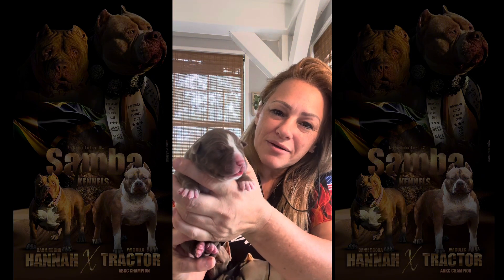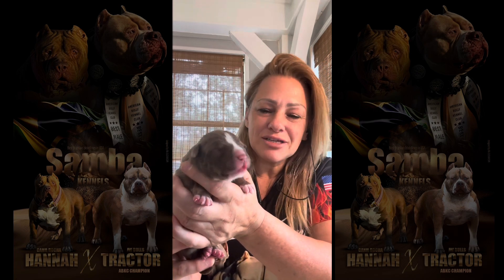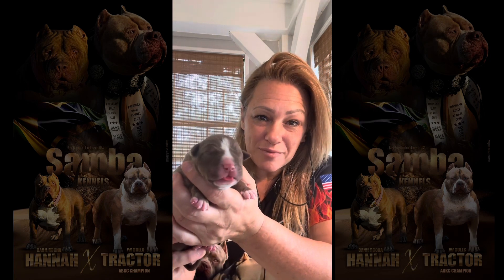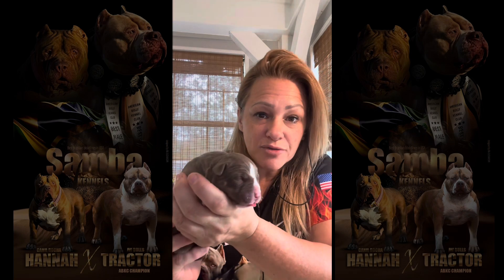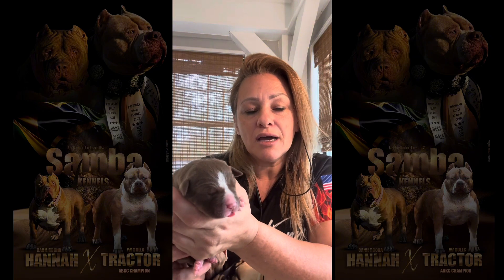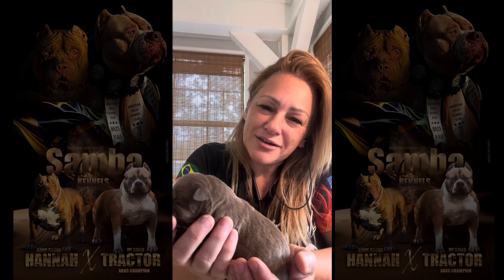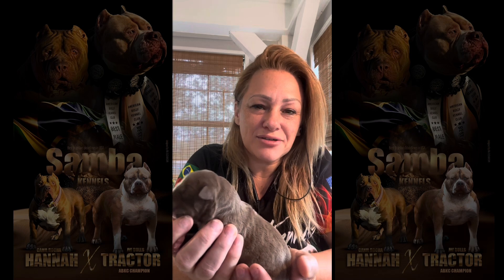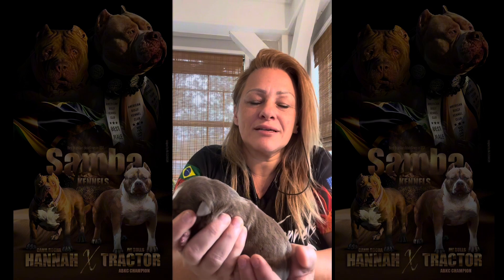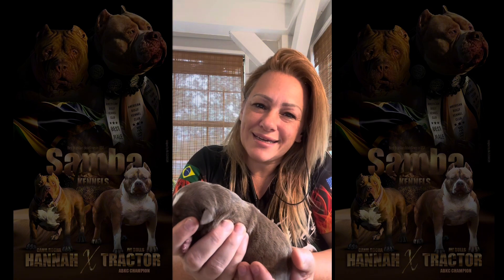This is the three-day-old puppy from Tractor and Hannah. Hannah is Klaus's sister; Tractor is my ABKC champion from Brazil. I couldn't be happier with these babies, and I'm happy to show you how I proceed with my puppies when I have to supplement them. If you're new to my channel, please subscribe, share, like, and comment. If you want to stay on top of your breeding program, I'll be here sharing more of my experience. Take care and I'll see you next time.